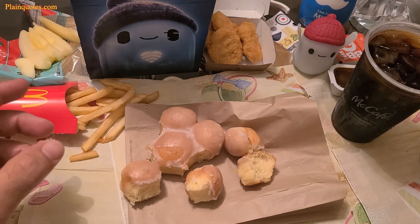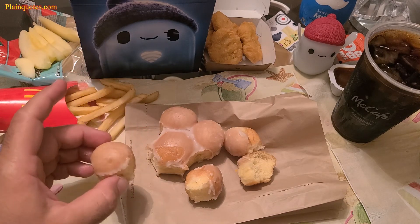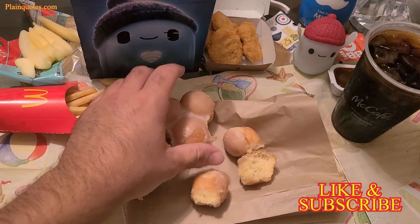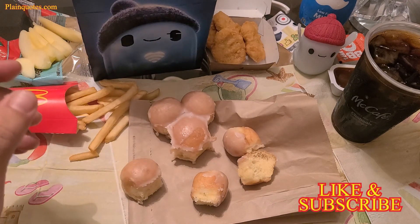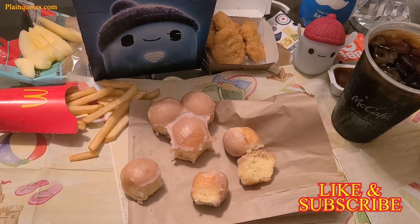Try it for yourself and comment below. Thanks for watching — like and subscribe! I can't wait for the movie Ron's Gone Wrong, coming out October 22nd in the USA. Thank you for your time, have a wonderful day, bye!